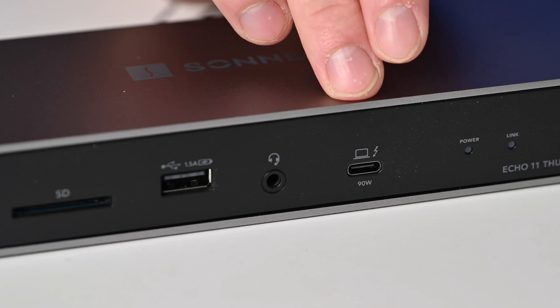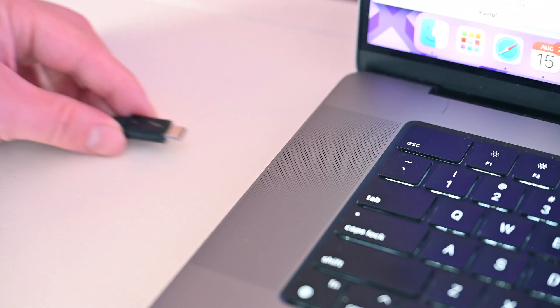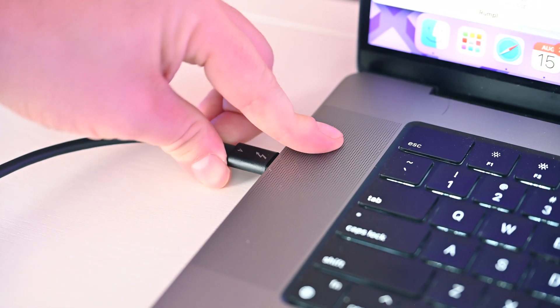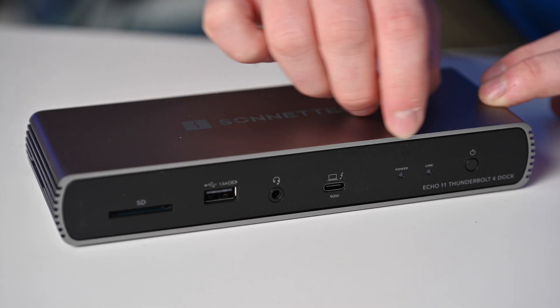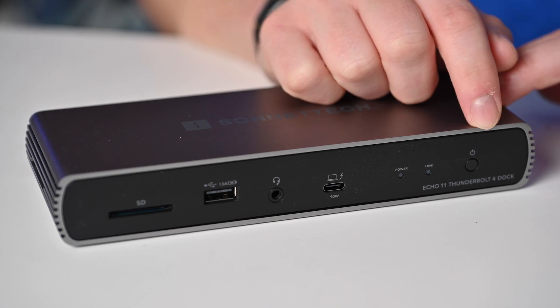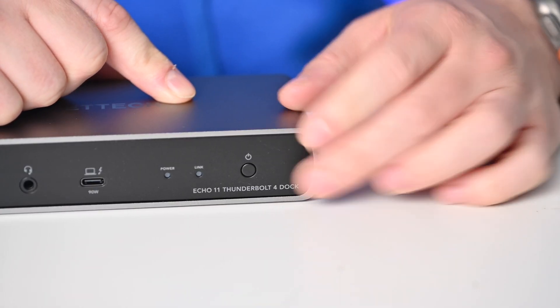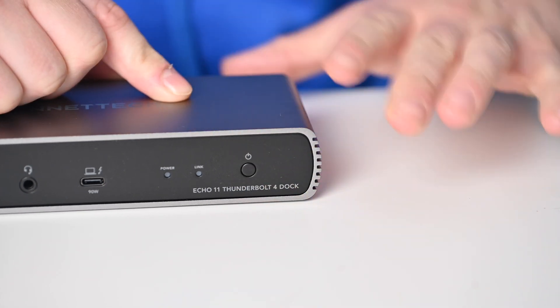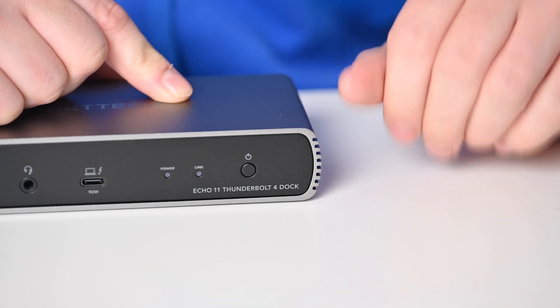This is going to be your primary connection point — your upstream Thunderbolt 4 port. This can deliver up to 90 watts of power to your Mac, or a PC if you have one. Following that, we have a power button, which is really handy. I found it helpful for those times where I wanted to disconnect everything all at once — when I didn't want everything drawing power, especially while I'm out of town. I can just turn them all off with a press of a button.